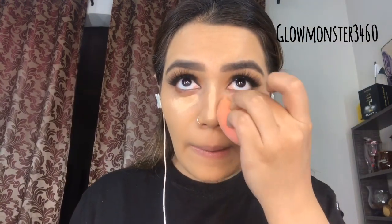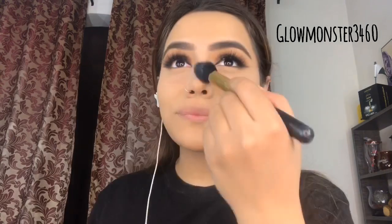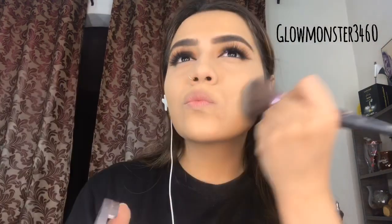I'm using NARS concealer, though MISTROS concealer is also a good less expensive option. I'm just blending it out nicely. After that, I'm setting my face with Laura Mercier, then with Luscious Cosmetics powder as well. Expensive powders aren't necessary — any powder works the same way. Glamorous Face pressed powder is also a favourite of mine. I'm setting my face well because we have a lot of contouring coming and I need a good base for that.